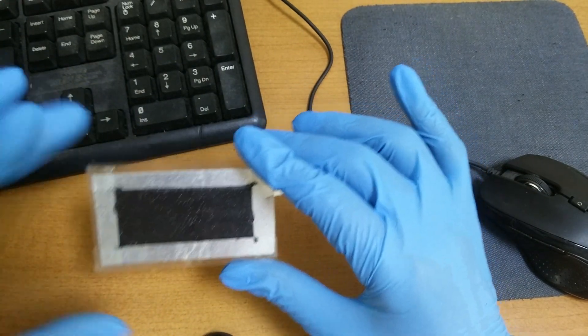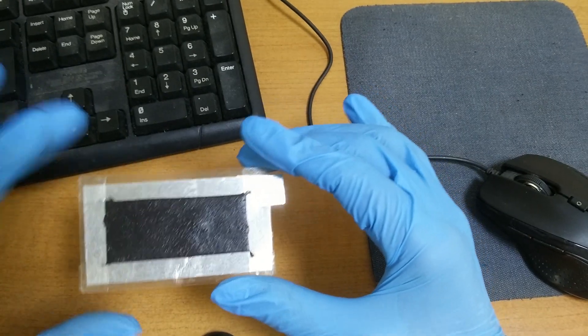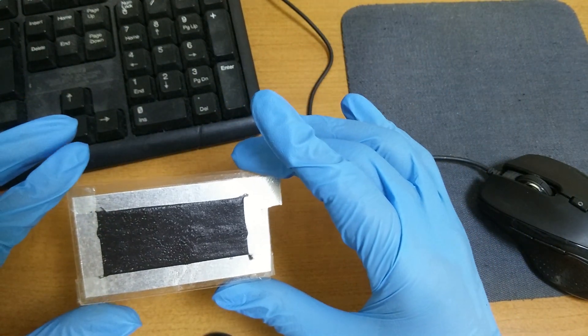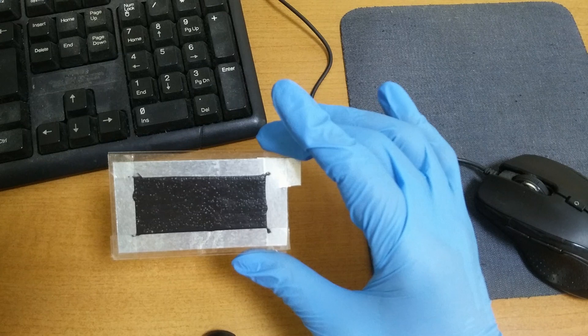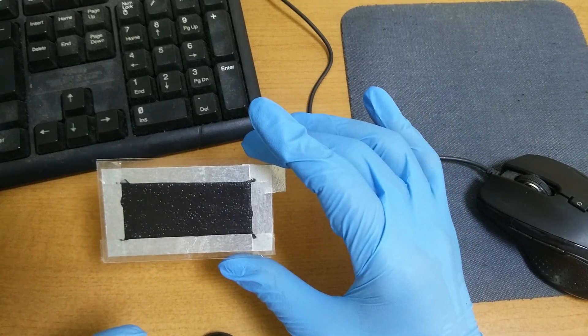I am sorry about my English. Even though the weather is fine, there are water vapors. The water vapors cause the battery to decrease its voltage.